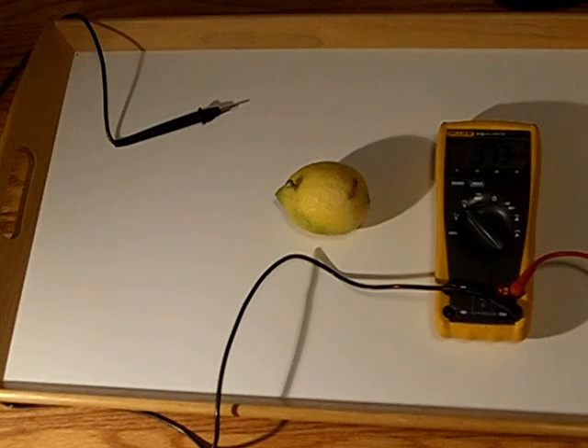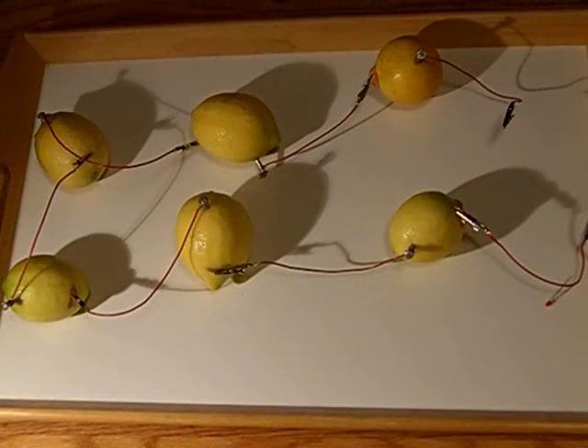Before I explain the circuit we've got here, I'm going to tell you a bit more about electrochemical cells. There are two types of electrochemical cells: voltaic cells and electrolytic cells. These right here are voltaic cells, which means that they produce electricity.